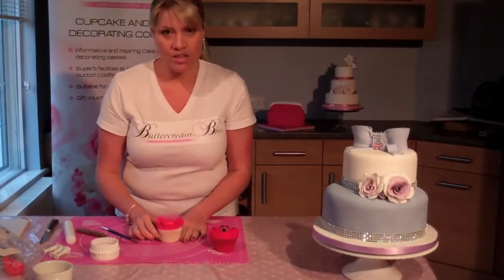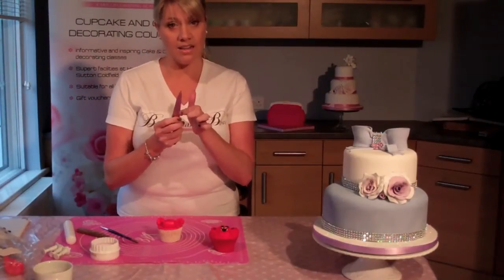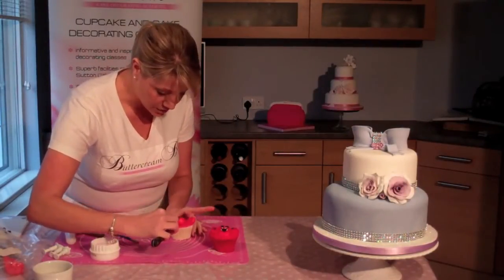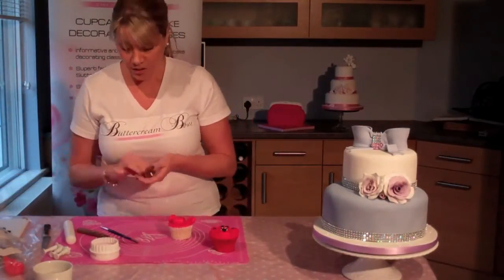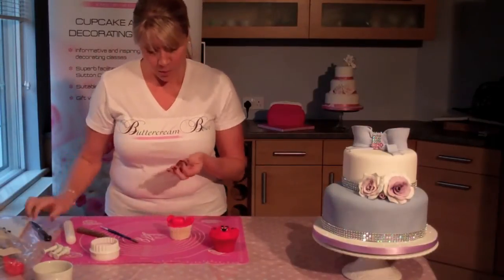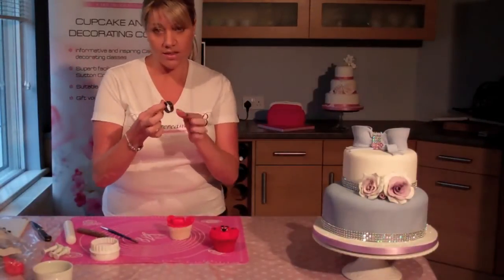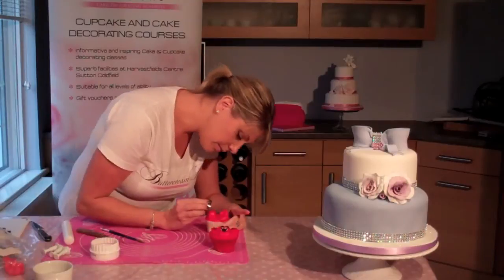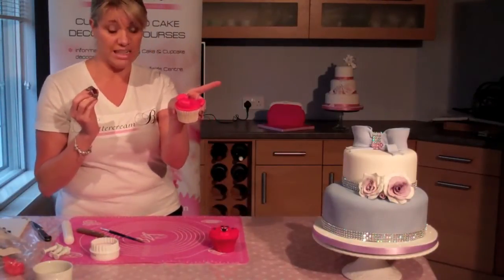We're going to give him a little bit of expression on his muzzle now — really simple. You can use the smooth end of a knife or your palette knife and literally just make an impression into the sugar paste. If you'd like to give him a smile, you could use the sharp side of the knife to cut it in, or you could use a cutter. This is a small rose petal cutter, but you can use any cutter with a circular shape at the bottom. Hold it at an angle and just make an indentation of the smile into the fondant.